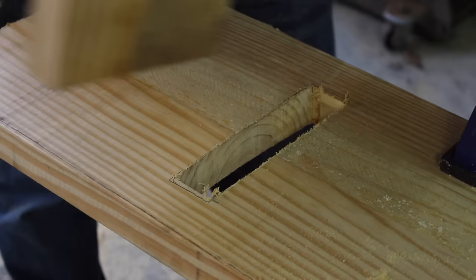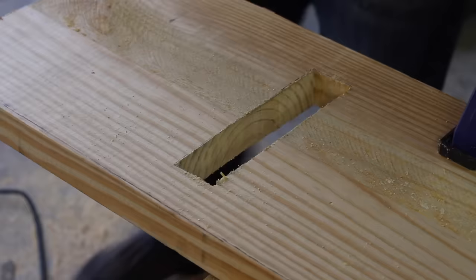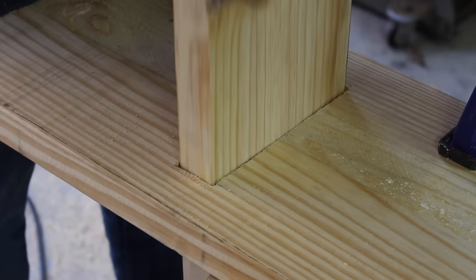Now let's test the tenon and see if it fits in the mortise. It's a little bit tight on the edges, but after a little adjustment, I've got the mortise and tenon working.